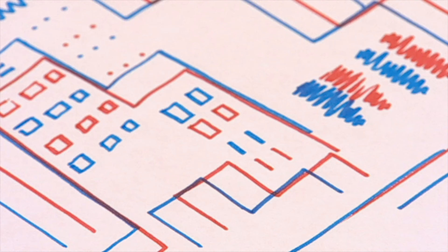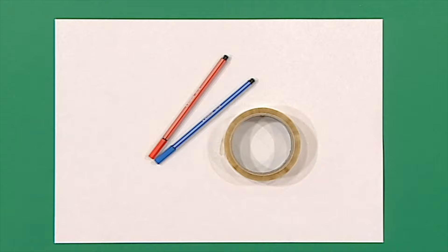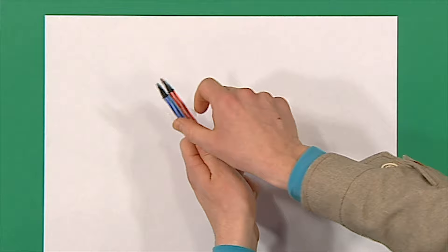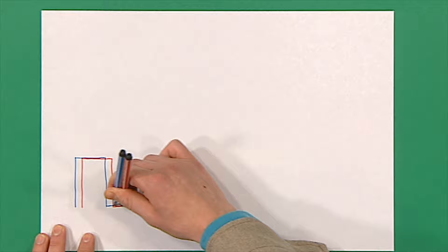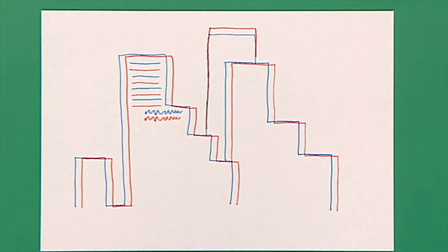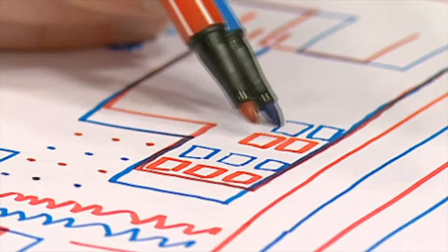Look at this busy city picture — it's easy to draw once you know the secret, and it looks so good you'll be able to frame it. You'll need two different coloured felt tip pens, some sticky tape and a piece of paper. Here's the secret: take a piece of sticky tape and tape your two pens together. Look what you can do — you can draw two lines at the same time! To draw your city picture, just draw lots of straight lines up, across and down, then add lots of squiggles and dots.